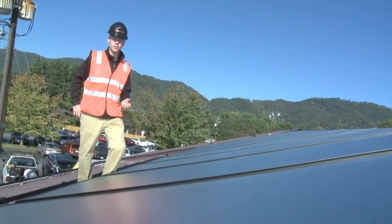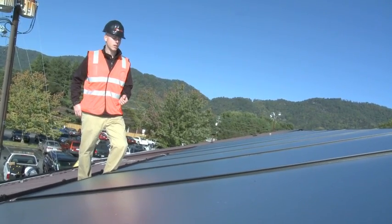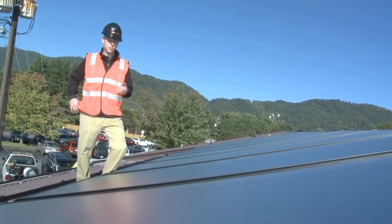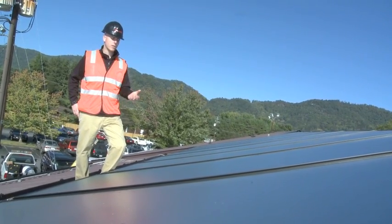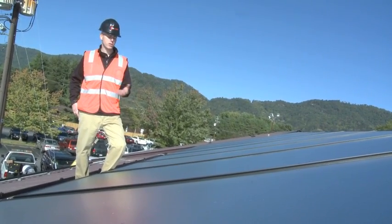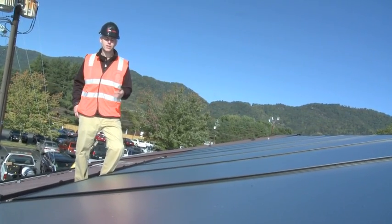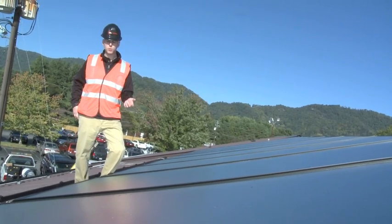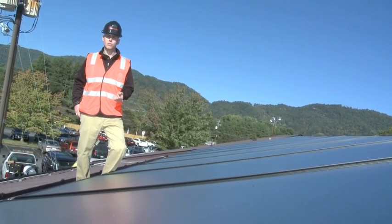What we have here is a flat plate collector — 32 of them, four by ten in dimension. The basic way the collectors are constructed is they have an absorber plate which is dark in color, in this case blue, that absorbs the solar radiation. On the underside of the absorber are small copper tubes that circulate a heat transfer fluid.